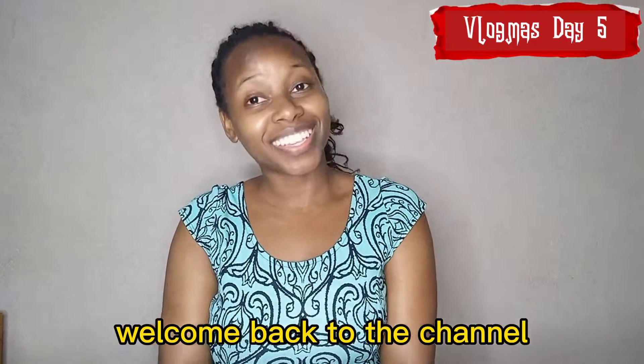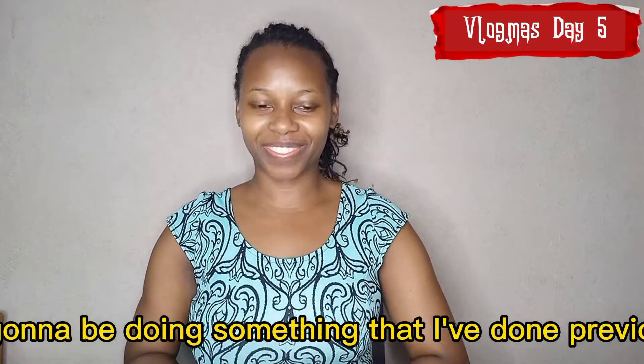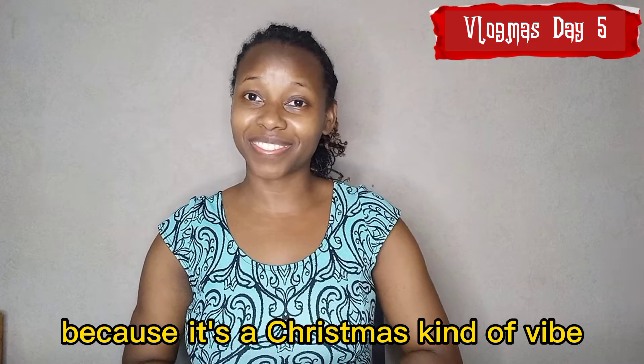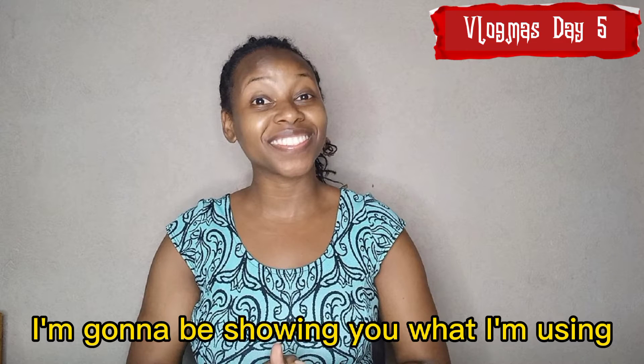Hi guys, welcome back to the channel. It's Vlogmas Day 5 and today I'm gonna be doing something that I've done previously, but it's different this time because it's a Christmas kind of vibe. So I'm gonna be making a crazy hat or fancy Christmas hat for a school project, so stay tuned — I'm gonna be showing you what I'm using.